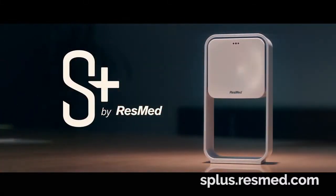Introducing the S-Plus by ResMed. A new way to help you monitor your sleep so you can be brain alive.